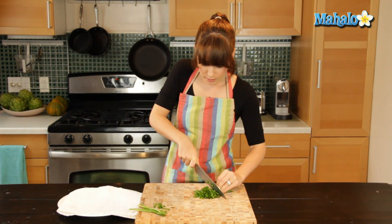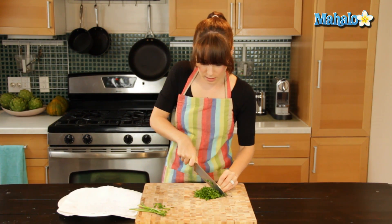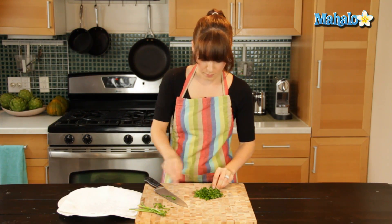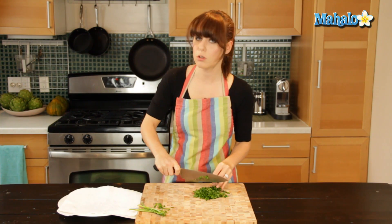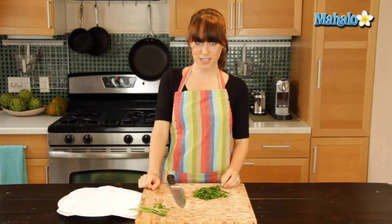I can already smell that lovely fresh parsley aroma as it's chopped and the scents are released. And then I just have these few other pieces that I'm going to squeeze together and chop. And if you want it to be even more finely chopped or minced, you can go through it once again. But there you have it — simple enough. That is how you chop parsley.